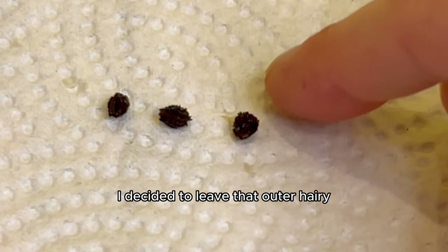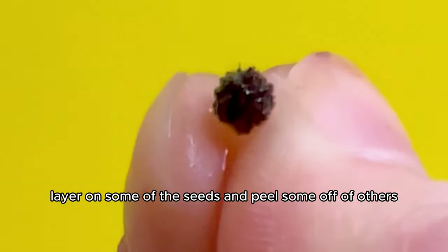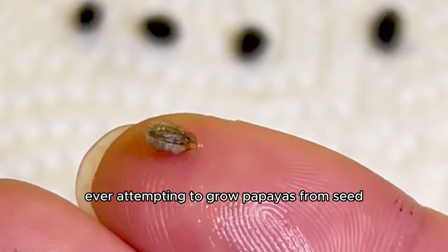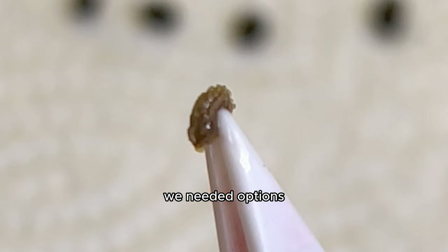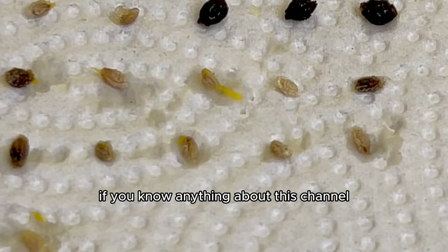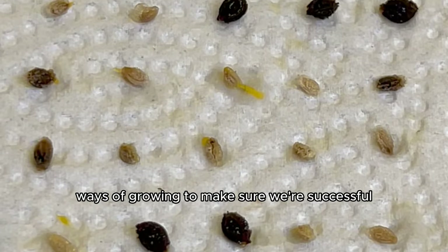I decided to leave the outer hairy layer on some seeds and peel it off others to see which method worked better for growing baby tails. Some seeds also came without that outer gelatinous hairy membrane. Since I try many different ways of growing to maximize success, I put seeds with the hairy layer on, seeds with it peeled off, and seeds without it at all on a damp paper towel.